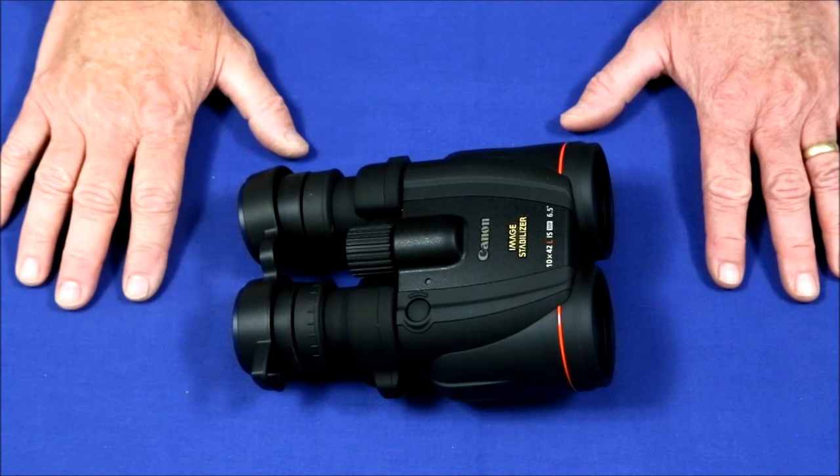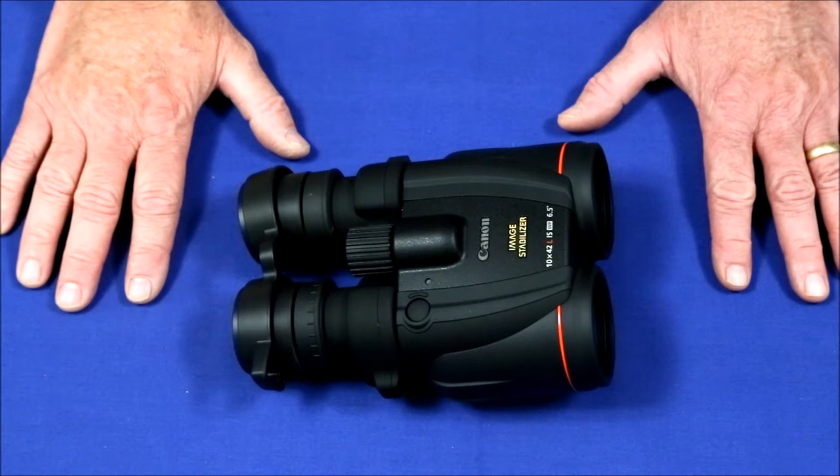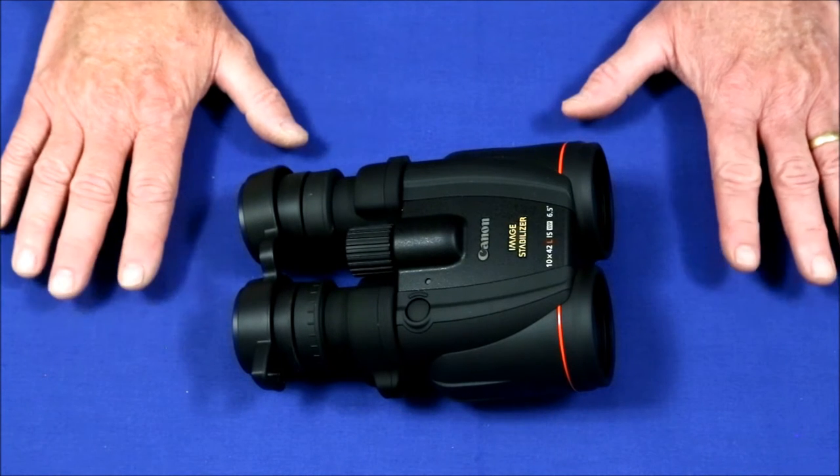Optically, these produce the sharpest, clearest, highest contrast images of any binocular or even any of the telescopes that I've owned. These are just great.